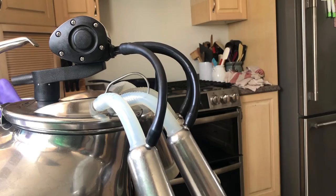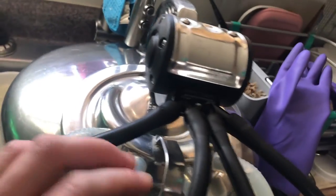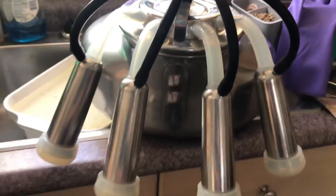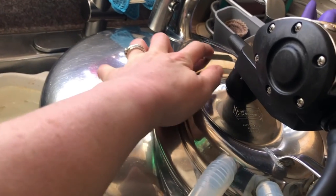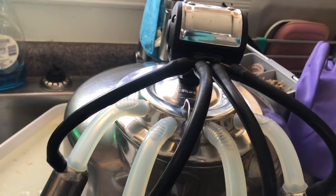Let me bring you up close so you can see what this looks like all set up. You can see the pulsator and then each of the hoses going down to the inflation cups and then the inflations. The inflations are the part that hang down and they go on the teats, and the little clip in the back is how the lid all sits together.